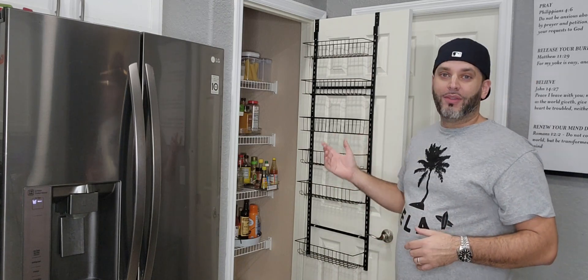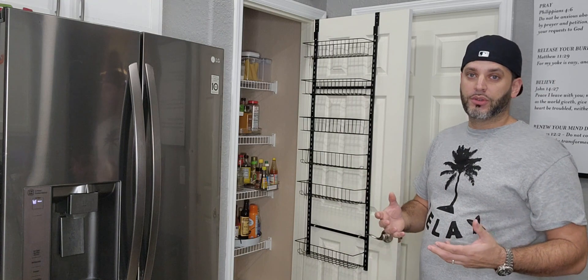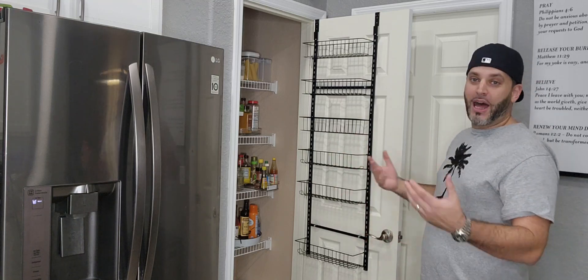You also have the option to screw it into the door. It does come with screws — that's totally up to you. Personally, I don't want to put holes in my kitchen door, so I won't screw them in, but that's an option.